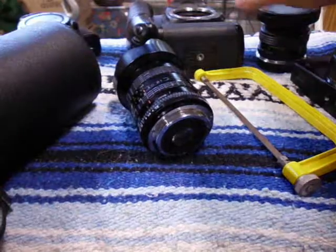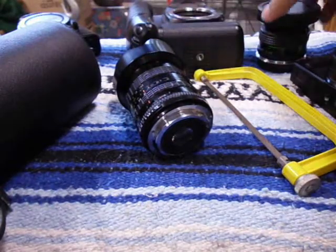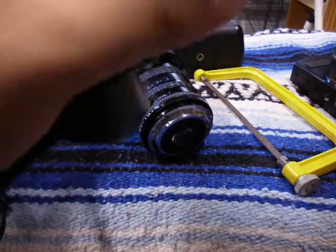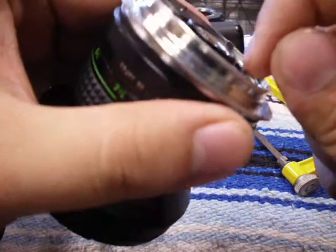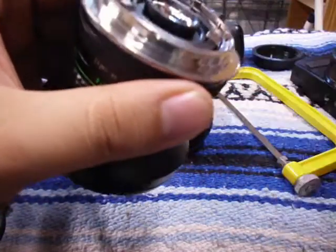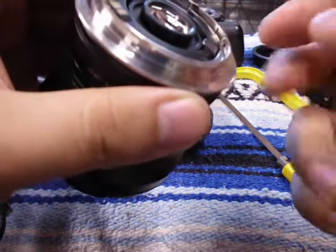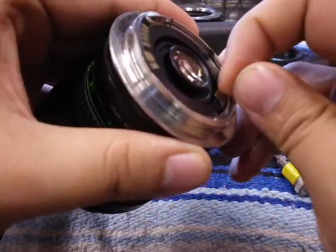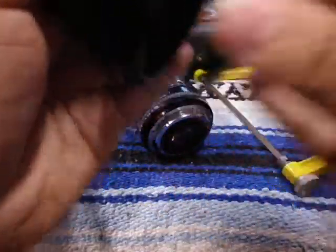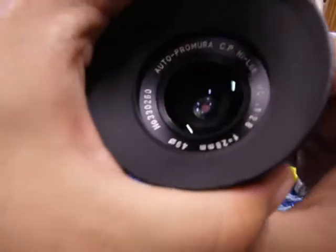There are several ways you can fix the issue depending on what kind of lens you have. This is a Primera 28mm and this one actually just had a thin pin right there. So all I did was bend it down. That way, if you want to use it back on the Pentax K body, you just push it back up and you're ready to go. As you can see it steps open.